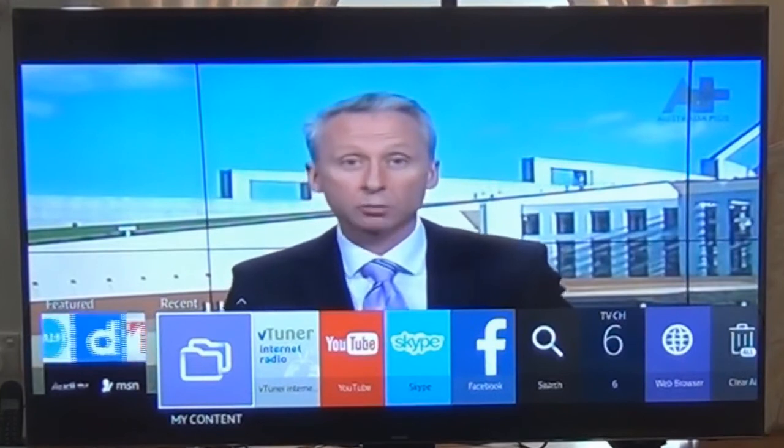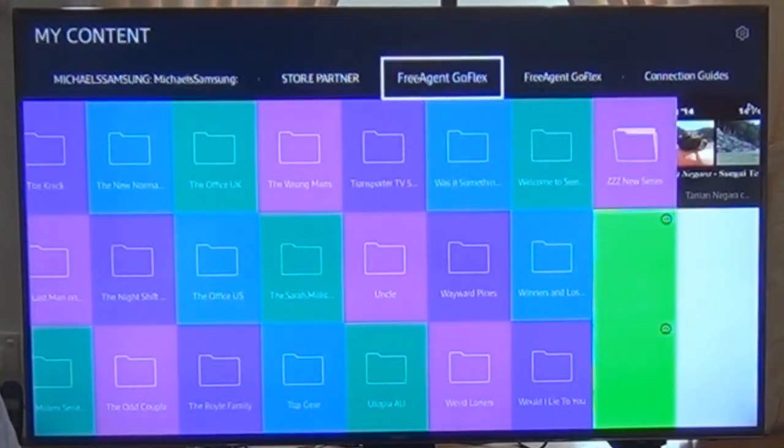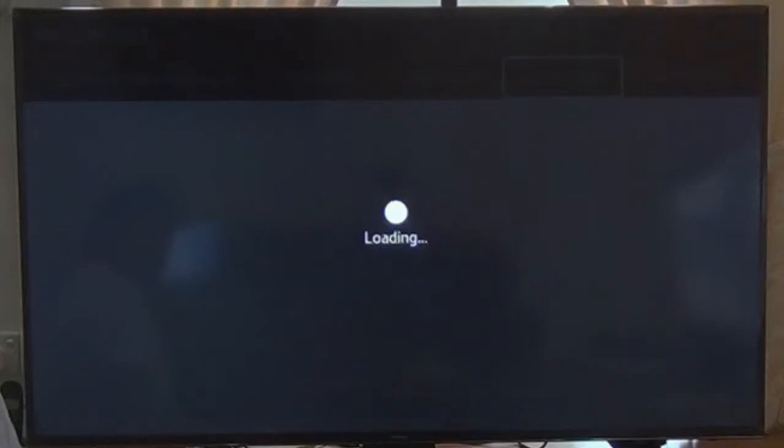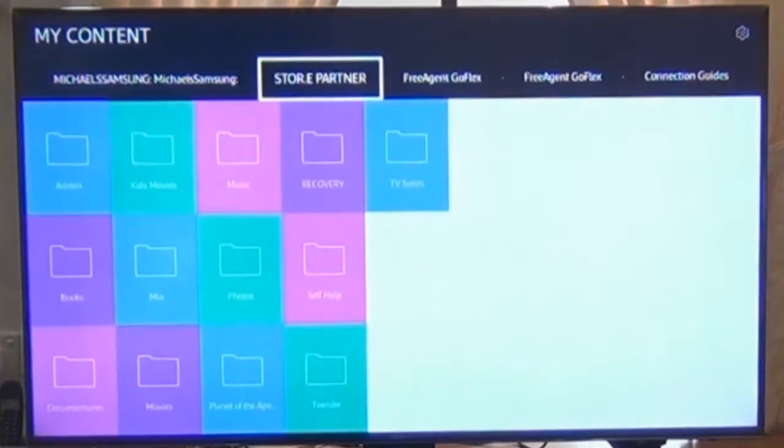You can see the My Content here — that's content on the hard drives. There are three different hard drives. We can scroll up to the top: that's one hard drive, that's another hard drive, and there's another hard drive there as well.